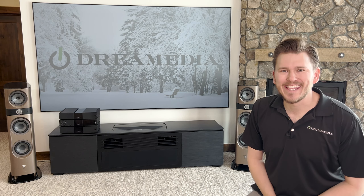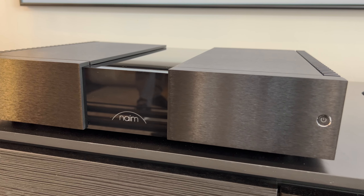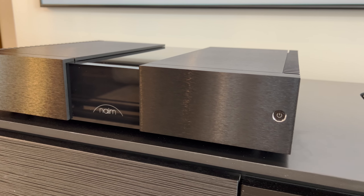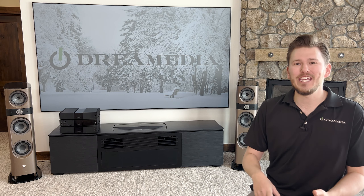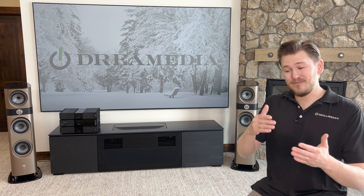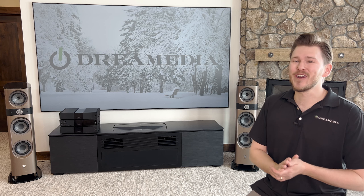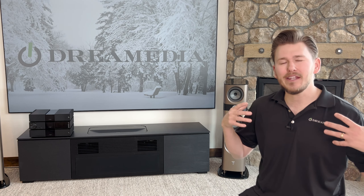All right, Dream Media family, that is a wrap on our quick unboxing and close look at the NAP250 Power Amp. Now that we have unboxed the 222, the 250, and the 300 in the brand new Classic lineup, I am going to, in future videos, show you guys how to make the connections, and then we're going to get into demos and my thoughts, as well as a complete overview of the entire process.